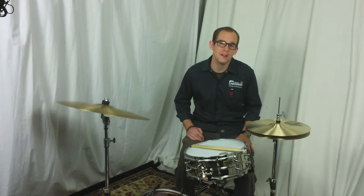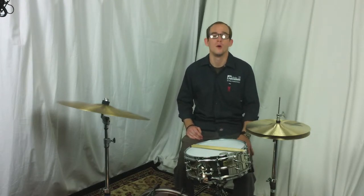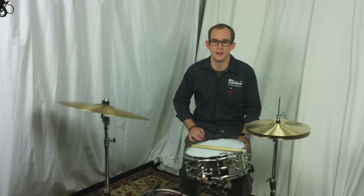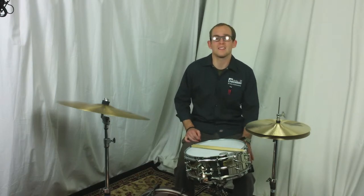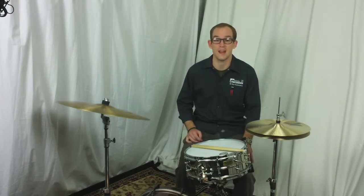This is the Tama Soundlab Project Vintage Steel Snare Drum. This drum is a 5.5 x 14 drum with a 1.2 mm steel shell with nickel plating and chrome hardware. This drum features a Soundar Coupe, brass tube lugs, and 20 strand super sensitive high carbon steel snappy snares.